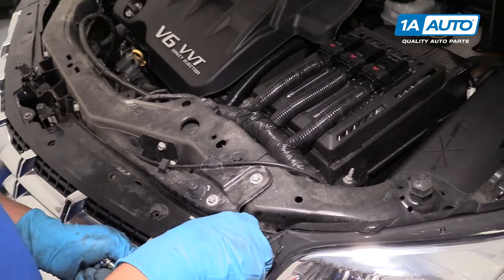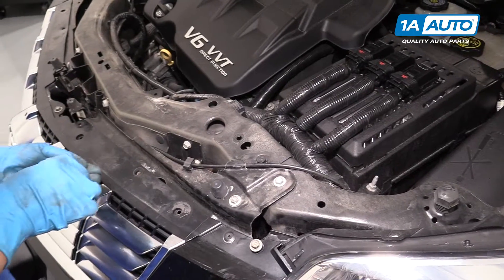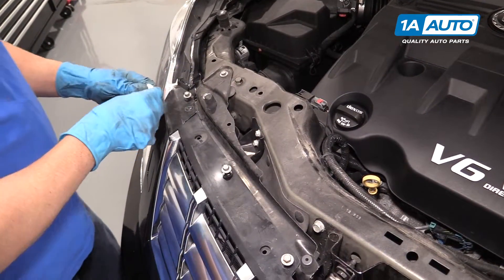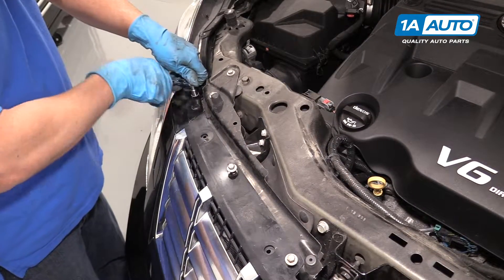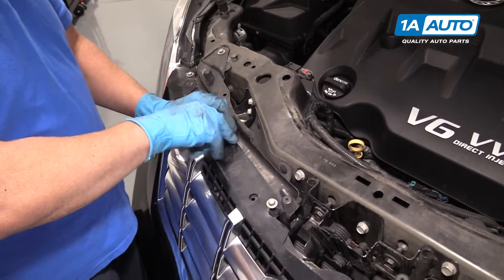Next, we're going to put these 10-millimeter bolts in. You might have to push on the bumper a little bit to get them to line up with the holes. Get all these started and then snug them down using the 10-millimeter socket and ratchet. Remember, it is plastic so you don't want to over-tighten it.